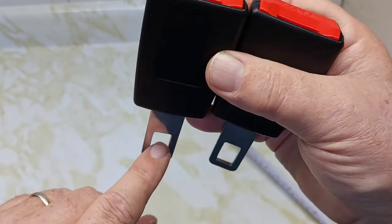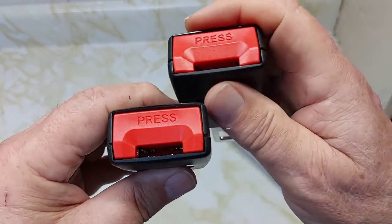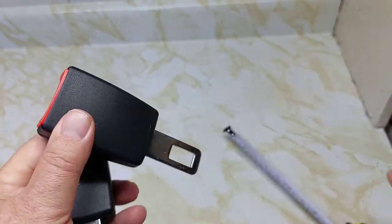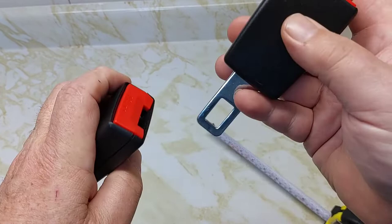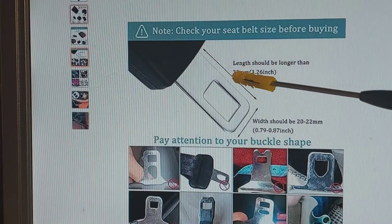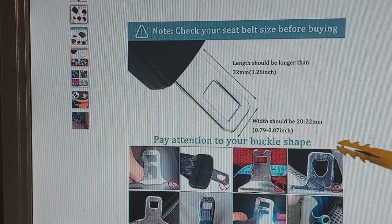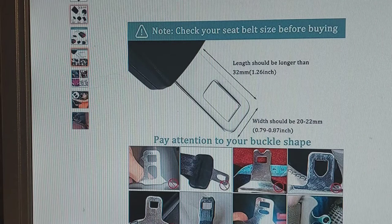You have to meet a certain criteria for the belt buckle that snaps into here, so check that information out on Amazon. It measures about four and five-eighths inches. Check your seat belt size before buying: the length should be longer than 32 millimeters or 1.26 inches, and the width should be between 20 to 22 millimeters, or 0.79 to 0.87 inches.